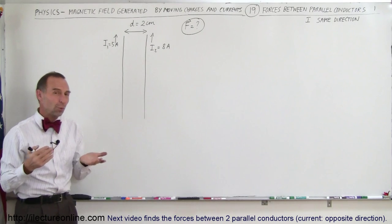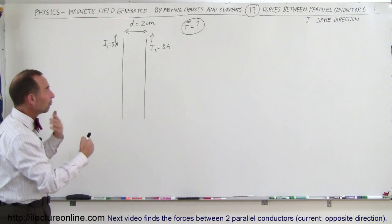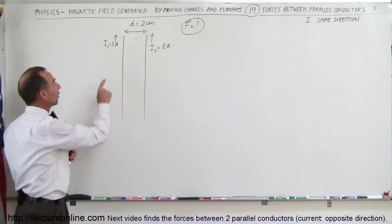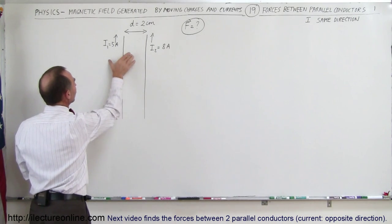You may ask yourself, why would two wires that carry a current parallel to each other in the same direction have a force on one another, or cause a force to exist between them? Well, the reason is because the first wire carries a current in this direction, which means there will be a magnetic field situated around this wire.